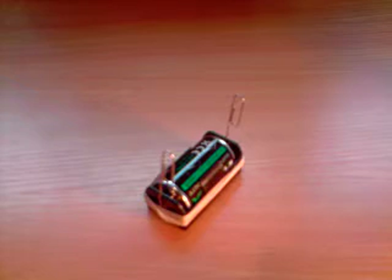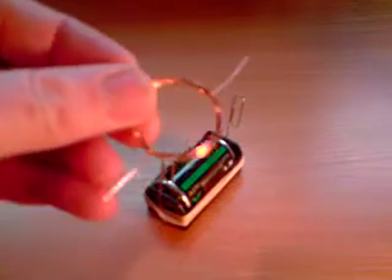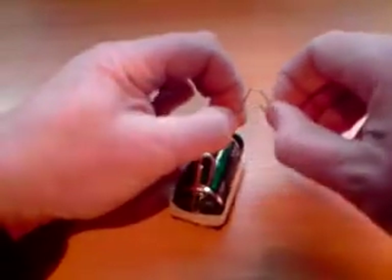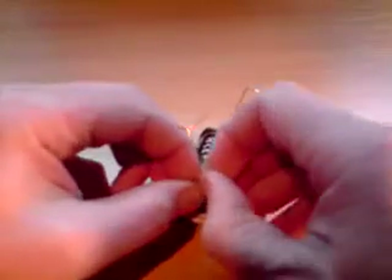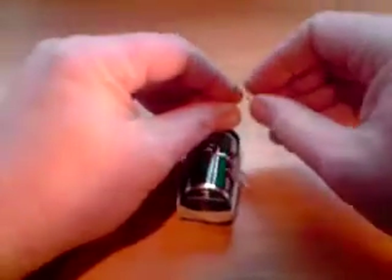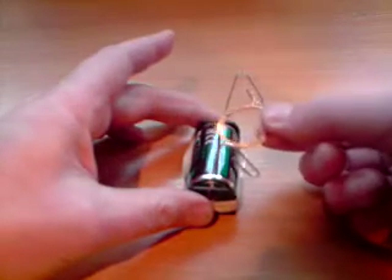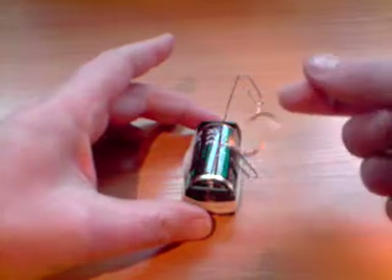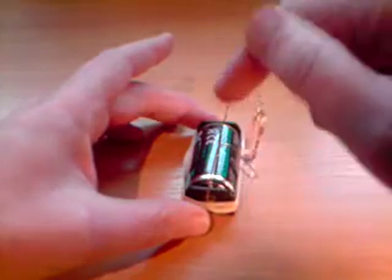Now we just need to check how well our coil is balanced. Open the paper clips up a fraction so they lean away from the battery as shown — this gives a little bit of clearance for the coil. Then loop the wires of your coil into the paper clips as shown and it should spin reasonably freely.